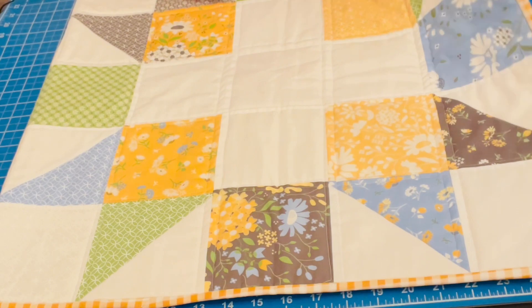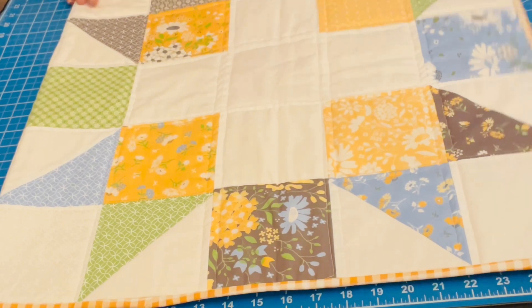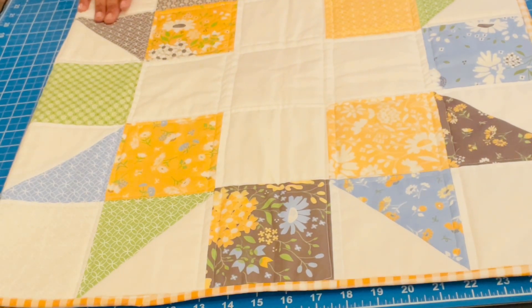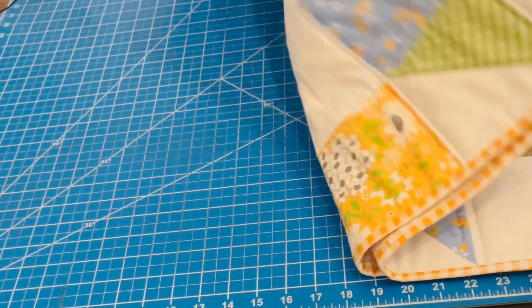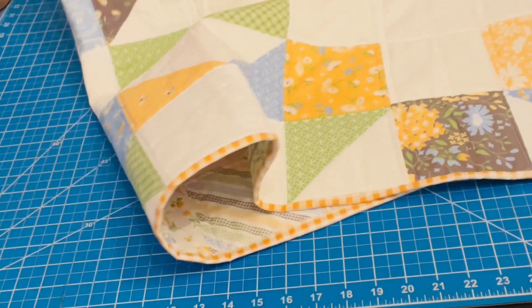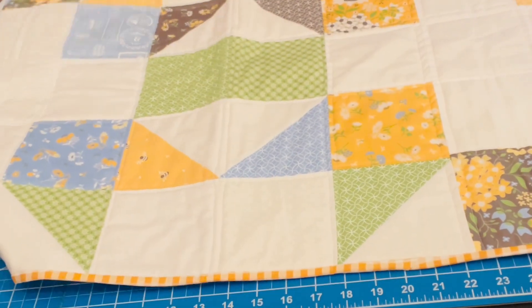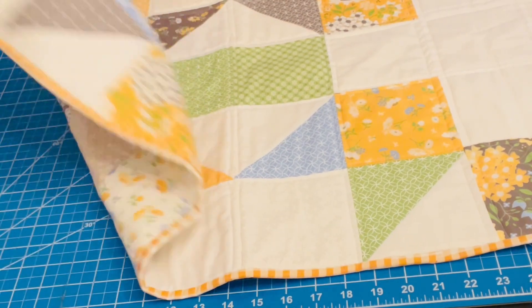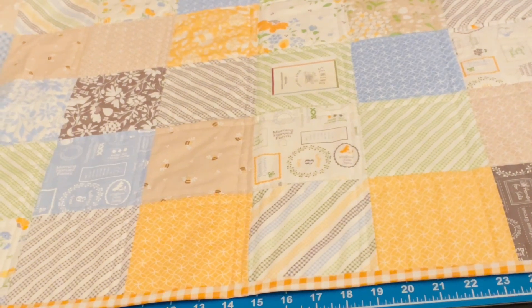She came out so nice! For the binding I used a gingham print — this is Lori Holt's 'Be Gingham' and it came out so nice and matches so well with everything. I have two of these squares — let me open it up so you can see both of them. They're the same, and here's the back.